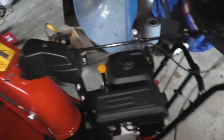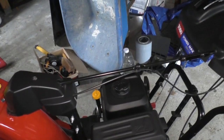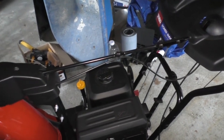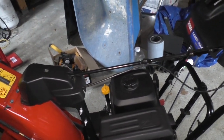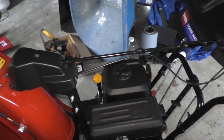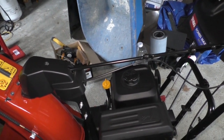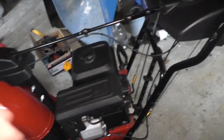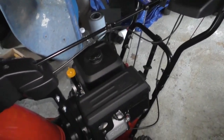Toro makes fantastic equipment, and they make their own equipment. They are not, like all of the other ones, great brands that are now under the umbrella of MTD — like Cub Cadet. Snapper's now owned by Briggs, and Honda's still Honda. Ariens is still Ariens. And Toro is still Toro. But MTD makes Cub Cadet, they make Craftsman. There's a ton of other brands they took over. Husqvarna is still owned by Husqvarna.